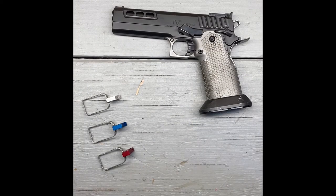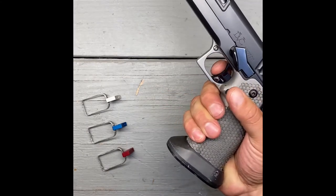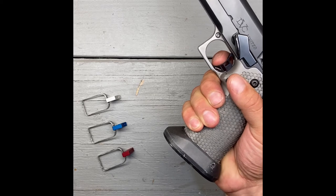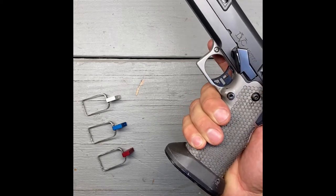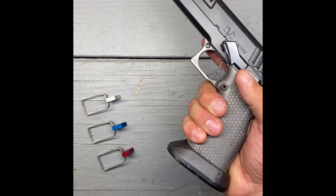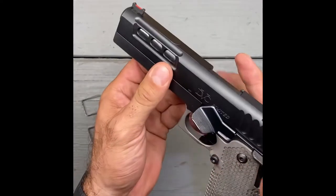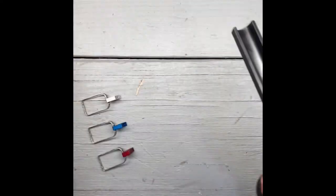All right, we've got that trigger back in the STI DVC Limited, did a function check, everything's good to go. But as you notice right now there is a whole bunch of pre-travel - pretty sloppy trigger - and we're going to show you how to adjust that right now. I guarantee you can do it in under two minutes. Everything's clear and empty, no ammo in the area. I'm going to take the slide off and set it to the side.